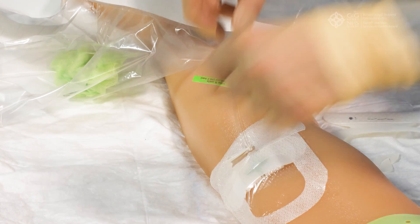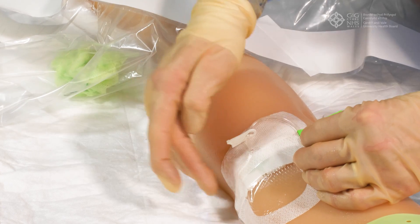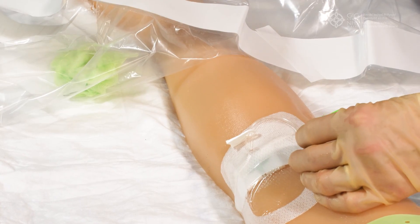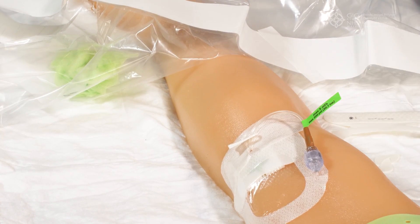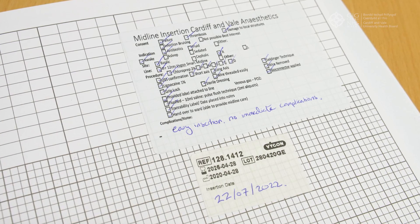Attach the midline label to the midline, then clear away your equipment, ensuring any sharps are disposed of safely in a sharps bin as per UHB waste policy. Thank the patient and document the insertion clearly in the patient notes using the removable sticker from the midline pack. Make sure you hand over to nursing staff looking after the patient that you have inserted a midline and its location.